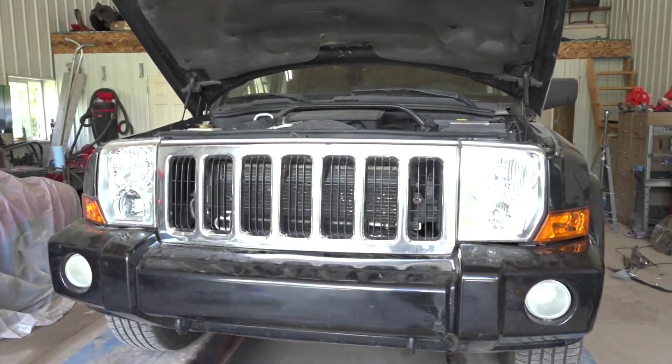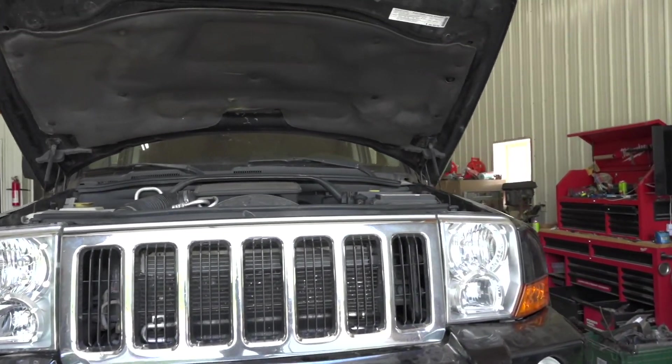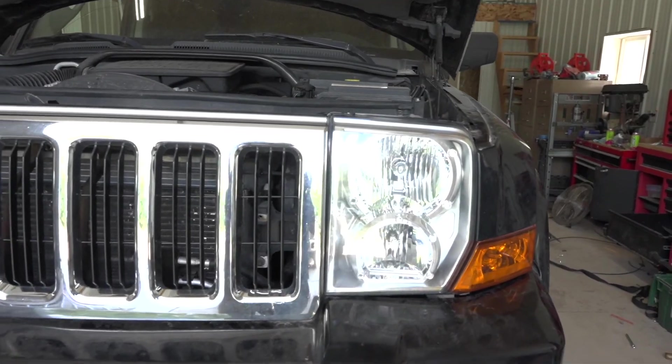I got the front grill all in there, the bumper reassembled, and this new headlight. Check this out — looks so much better now.